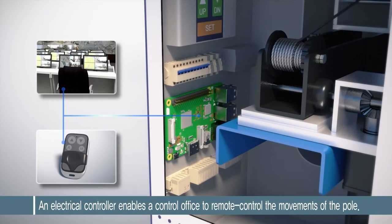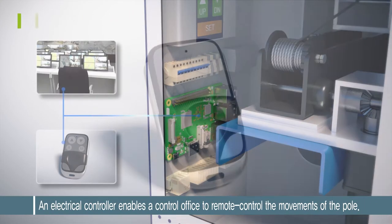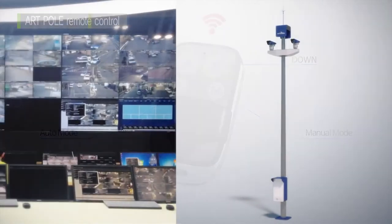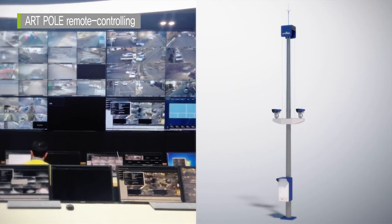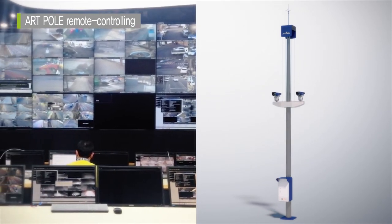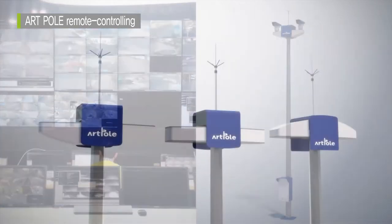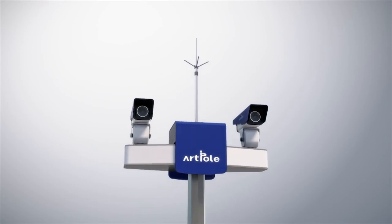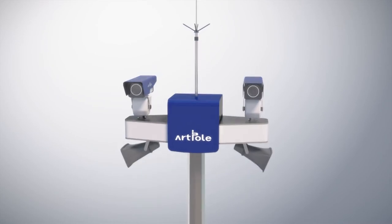An electrical controller in the control box enables a control office to remotely control the movements of the pole. A remote control offers two choices of automatic mode and manual mode, by which the distant control office can move the pole and monitor its movements through a network application. ESON provides a versatile range of accessories including lighting and speakers for the moving ArtPole.